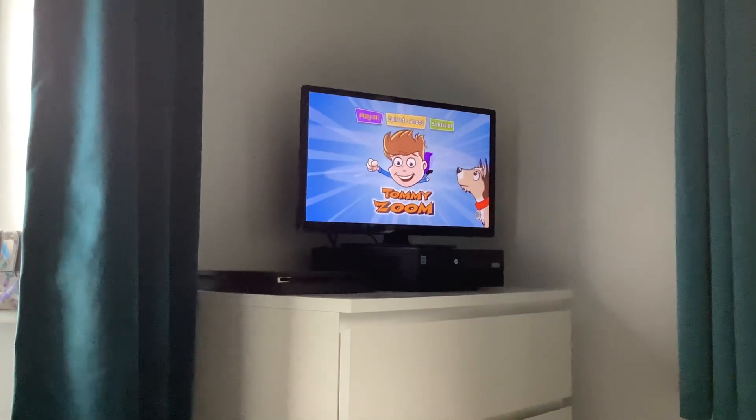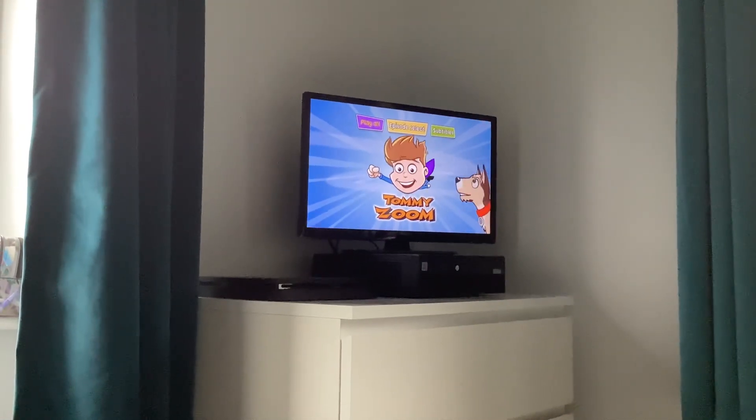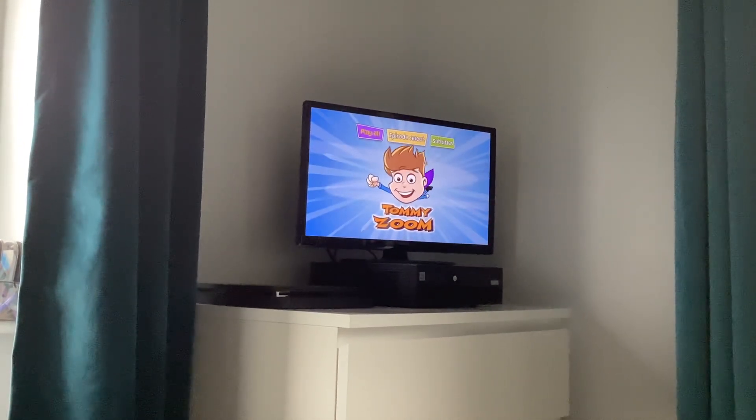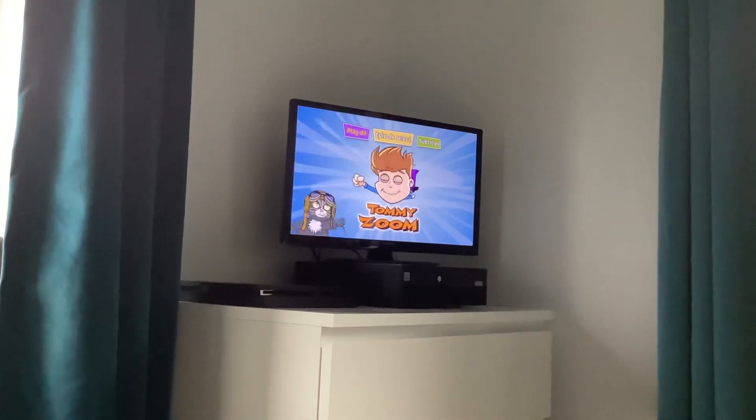Hello, I'm Mung Lake. Today I'm doing a DVD menu walkthrough of TommyZoom, and that's the DVD I got for my birthday yesterday.